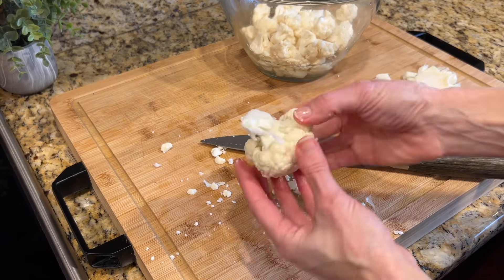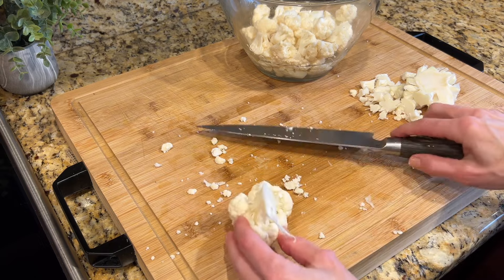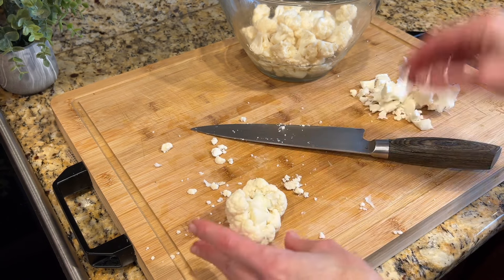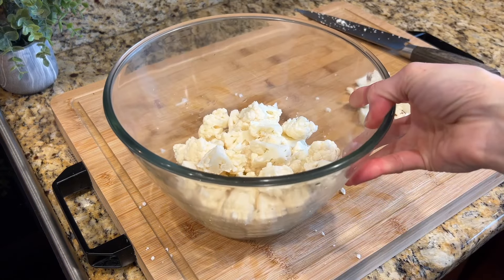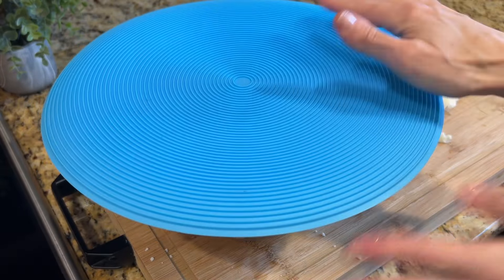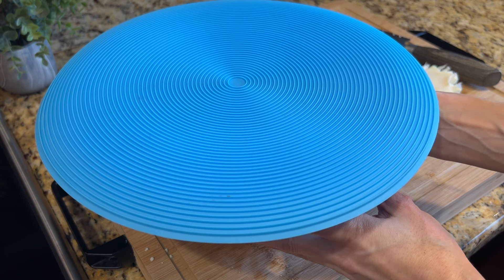Just want to note that if you have a long stem on here, you are going to want to remove that because the stem is pretty fibrous, and we want this cauliflower to be really silky smooth. Getting rid of some of that stem will help make sure there's not any graininess in the mashed cauliflower. I have these handy microwavable covers — my best friend got me these — I just pop this over the top and it acts as a seal. So I'm going to pop this in the microwave for 10 minutes.